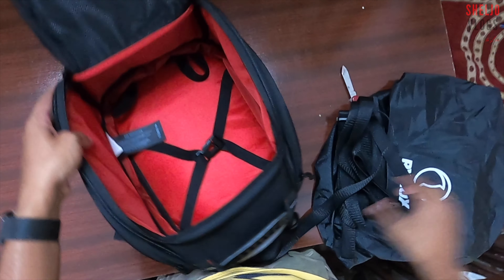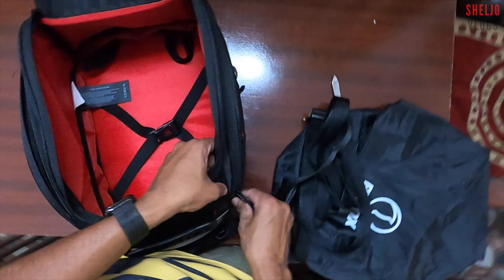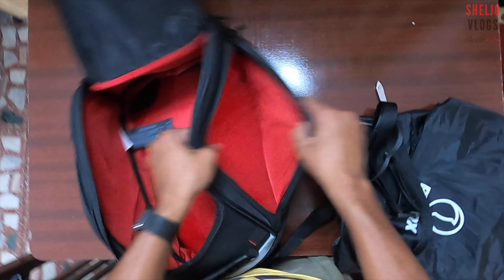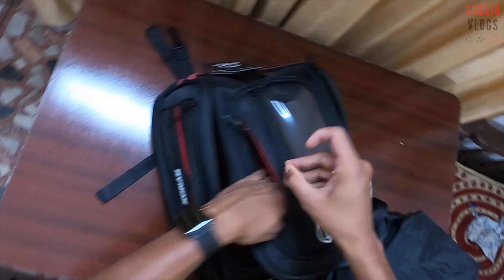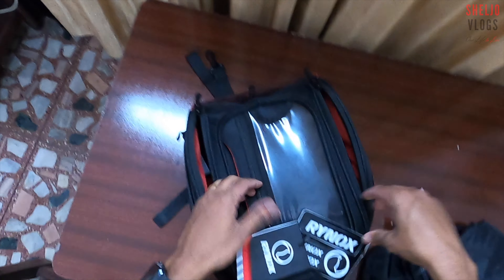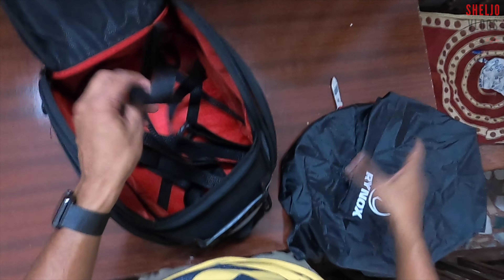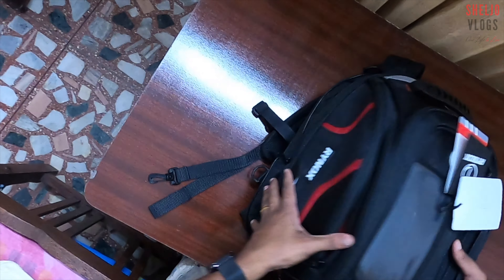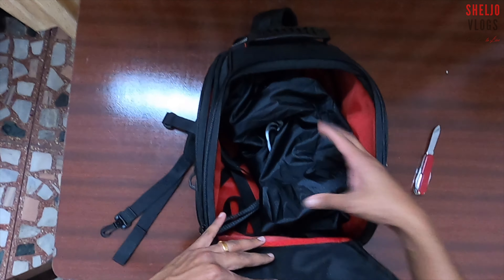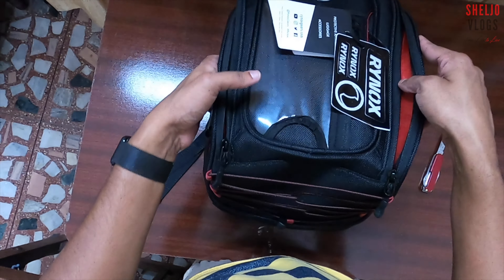Let's go to the side. This is the quality. We have a stitching with Rhinox. We have straps. We have a reflector. I have been using it.